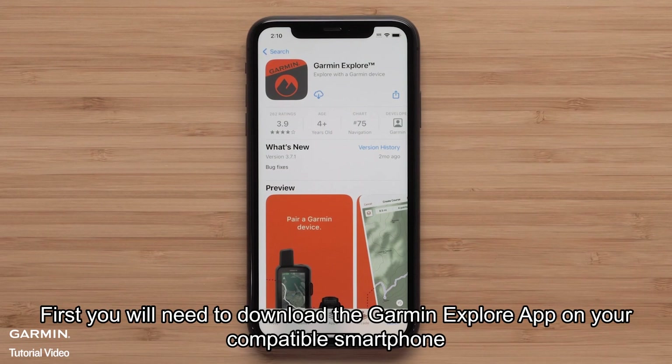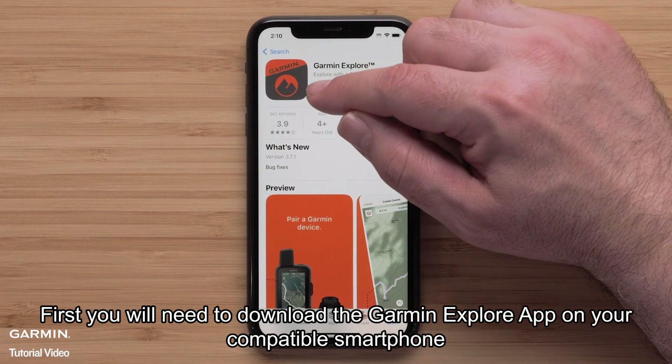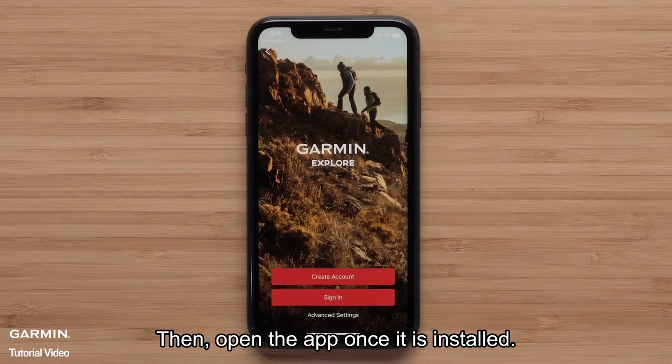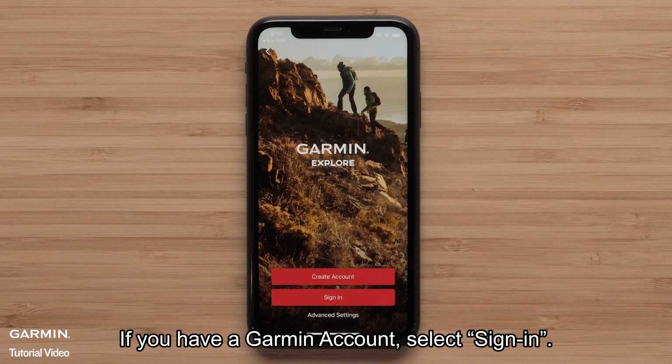First, you will need to download the Garmin Explore app on your compatible smartphone from the Apple App Store or Google Play Store. Then, open the app once it is installed. If you have a Garmin account, select Sign In.